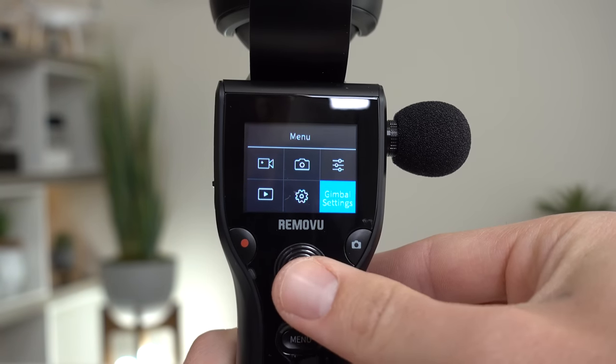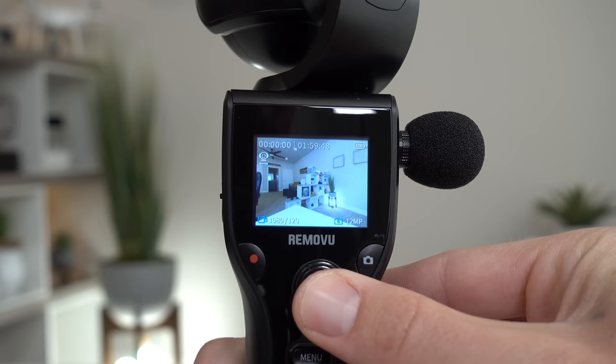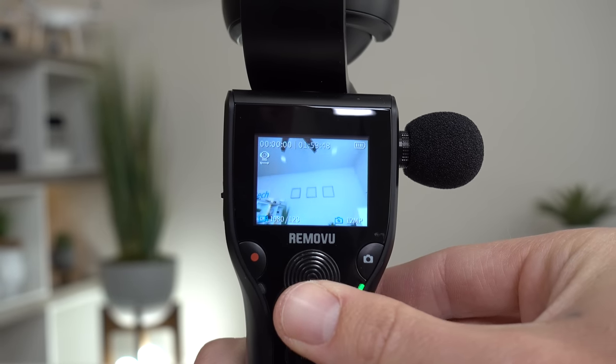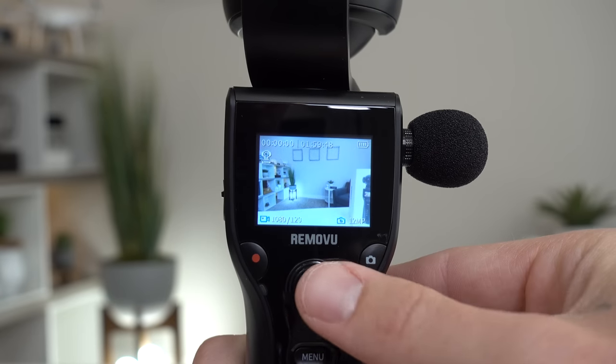The four-way joystick is convenient for two reasons. It's great for moving through the menus nice and easy, plus it can be used to move the camera gimbal in whichever direction for manual shooting angles.